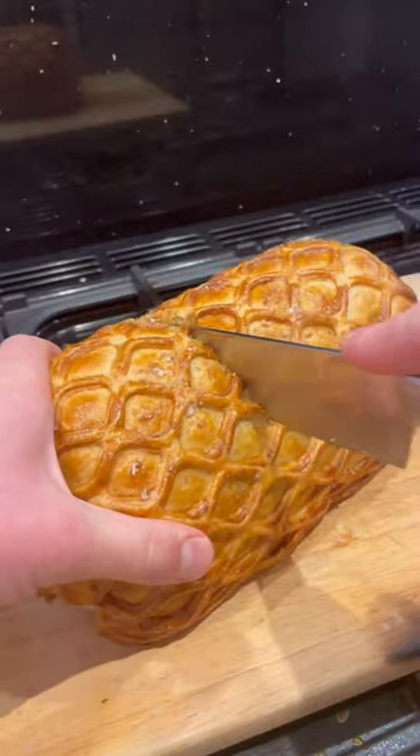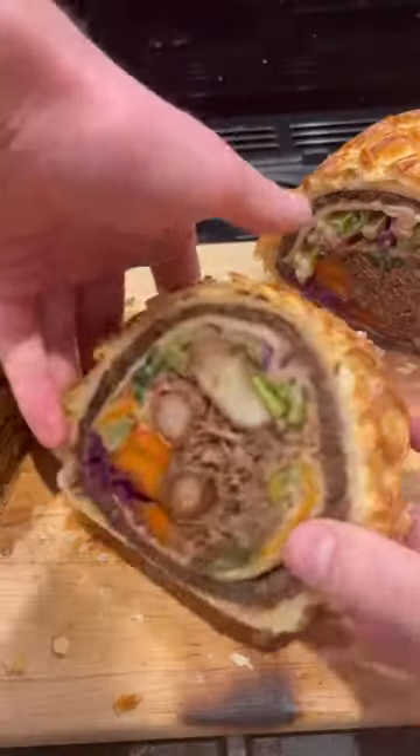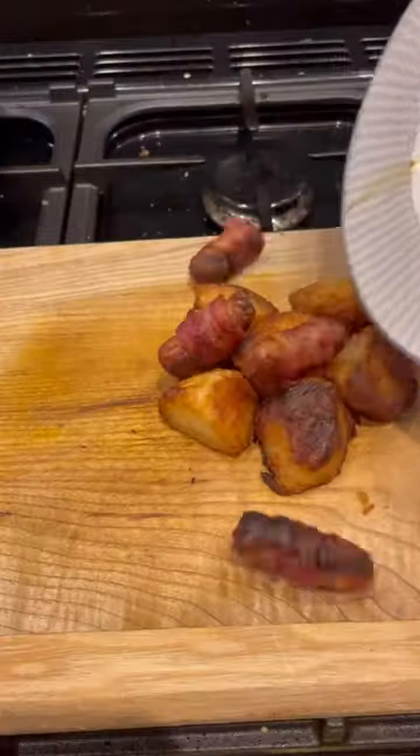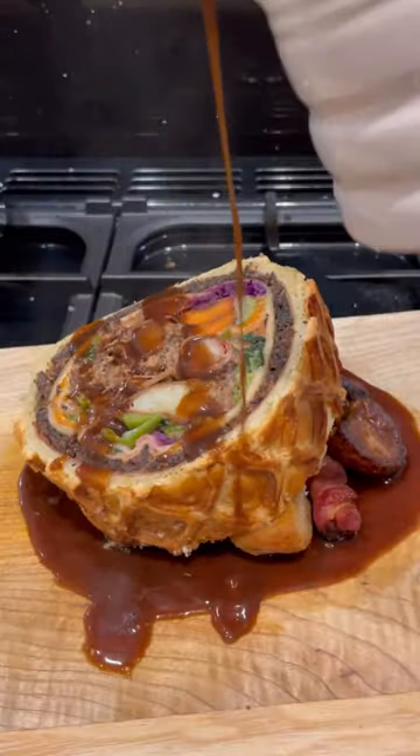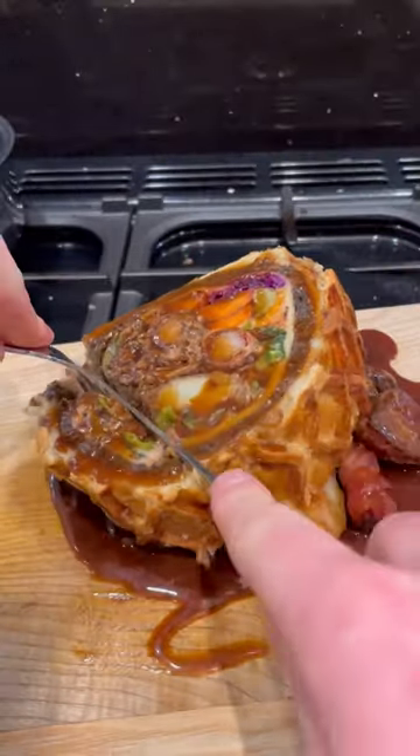Bake it till great and carefully slice it right through to cut myself a cheeky piece to go on top of my roasties and pigs in blankets — looking gorgeous. Pour some more gravy all over, cut myself a piece off and that's ready.